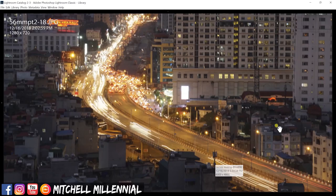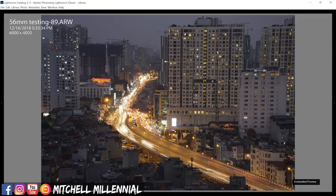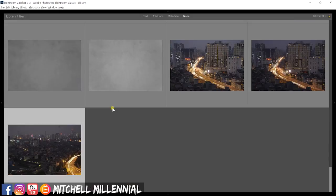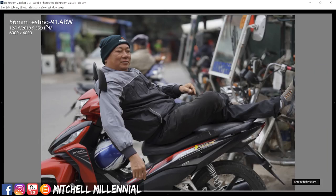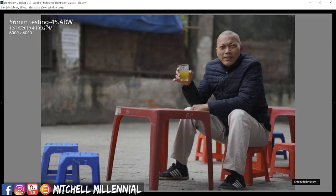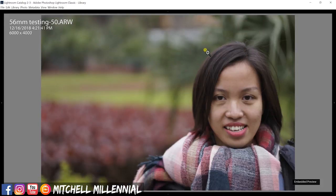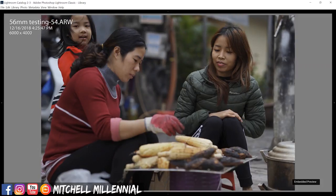I'll quickly show you some of the images I shot — most of these will be available for download. The results with this lens are absolutely phenomenal. I like the way it renders color, I like the way it blurs the background, and I think the bokeh is quite pleasing. The sharpness is quite good corner to corner, and portraits look fantastic. I can't recommend this lens enough.